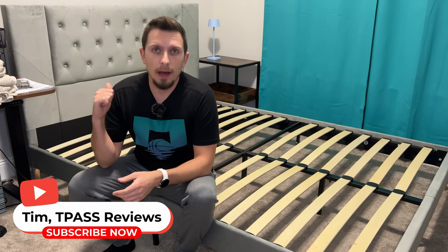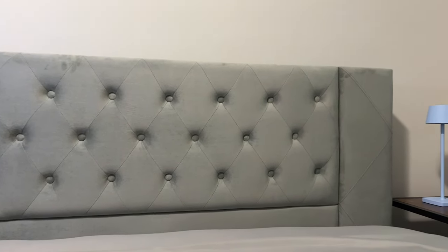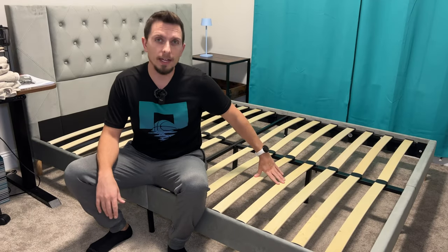Hey, Tim here. So I've got this Mali Uris bed frame here. This is a queen version that I'm showing you today. This is a nice version because with this, you don't need to have a box spring — you always could use one, but you can just put the mattress right on this. You can see the support system right here.